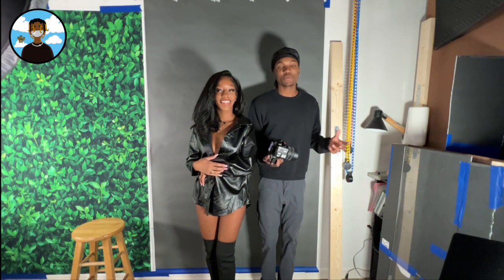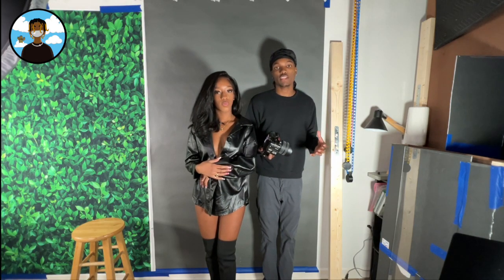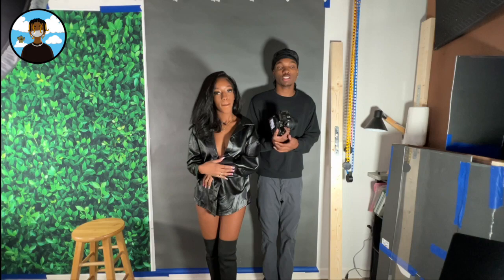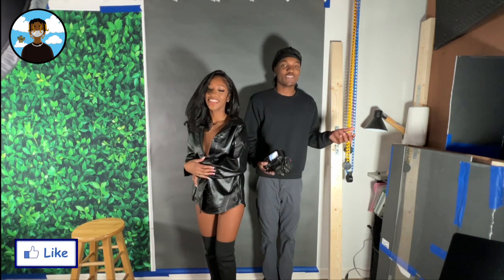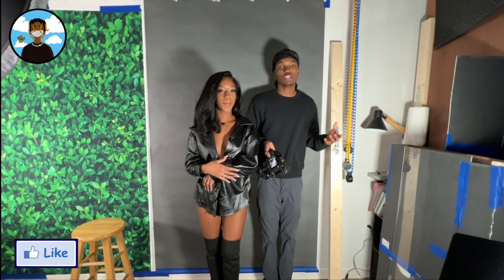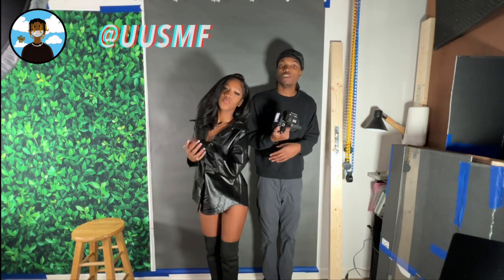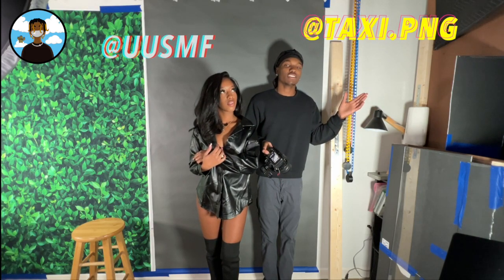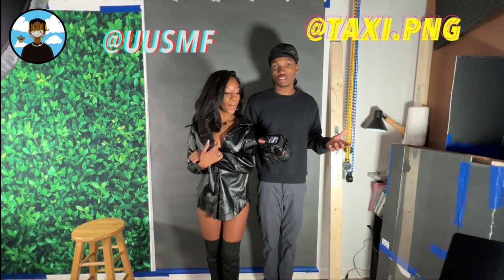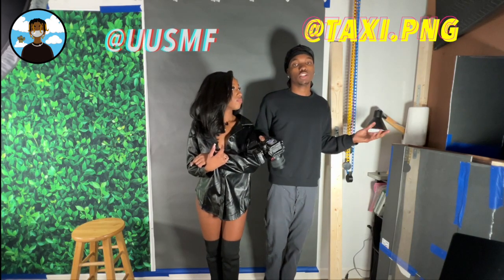Thank you guys for watching. That's our top five seated poses using the stool and all that goes with it. Stay tuned for our next episode. Let me know if you guys like seeing Unique — leave a like. If you want to see more content with Unique, let me know. Follow her on Instagram at UUSMF, subscribe to the channel, and follow me on Instagram at taxi.png — T-A-X-I dot png. That was the top five seated poses when using a stool or a prop box.